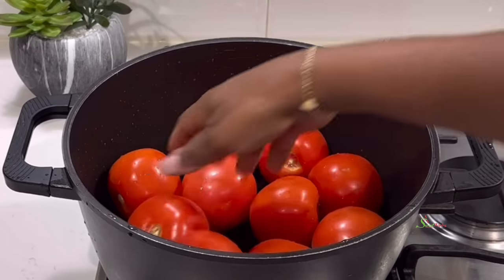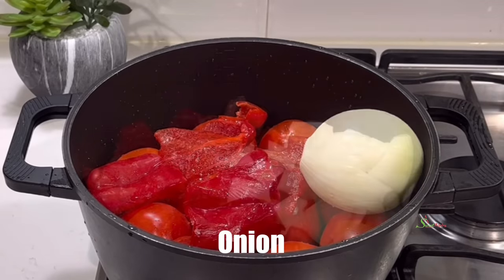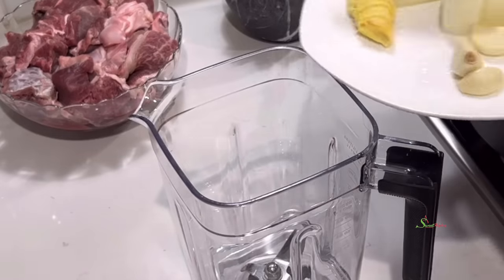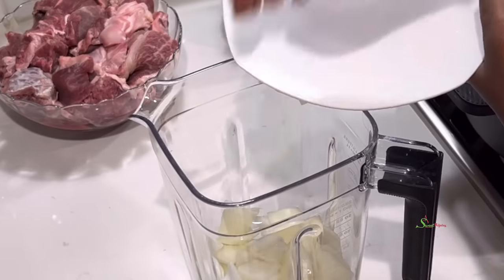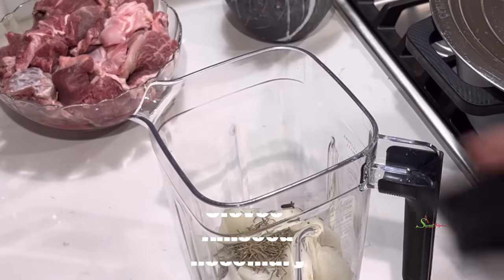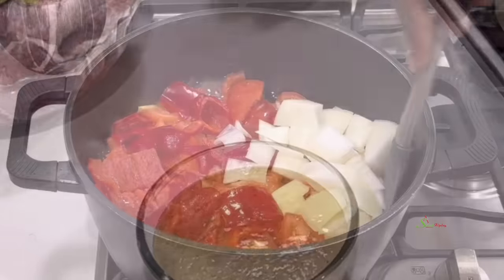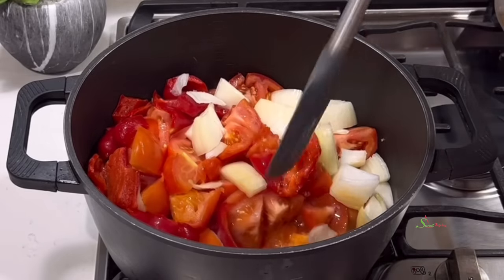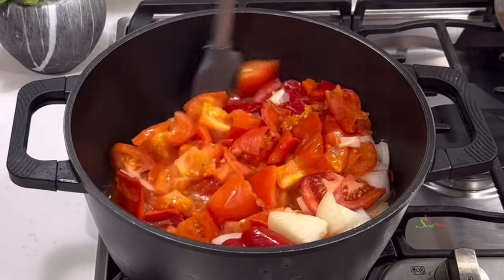I add some tomatoes into my pot, then some leftover red bell peppers and onion, and we're going to cook it until it is nice and soft, checking on it periodically. While that is going on, I'm going to blend together some onion, garlic, ginger, cloves, anise seed, and rosemary, and we'll set that aside. I check on the tomatoes — it has come to a boil in its own juices. I'll give it a stir and allow it to cook until it is nice and tender. When you do this your tomatoes blend a bit more smooth.